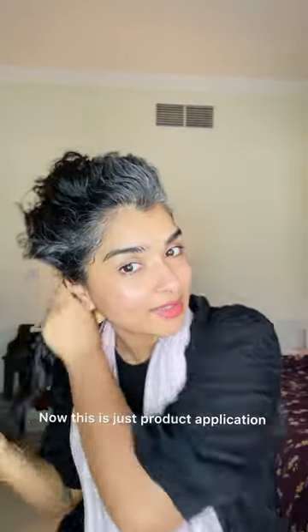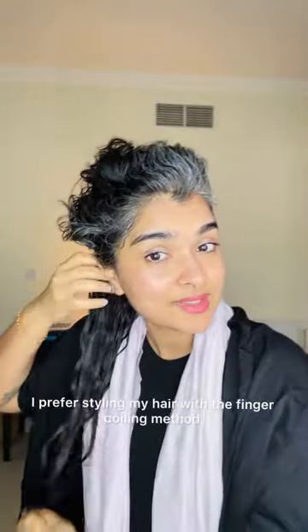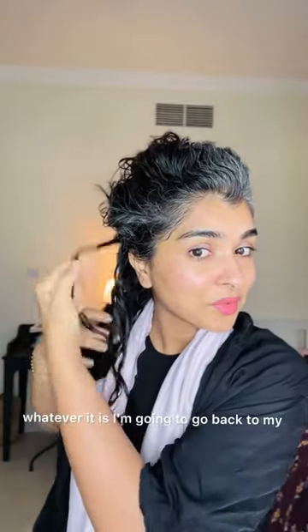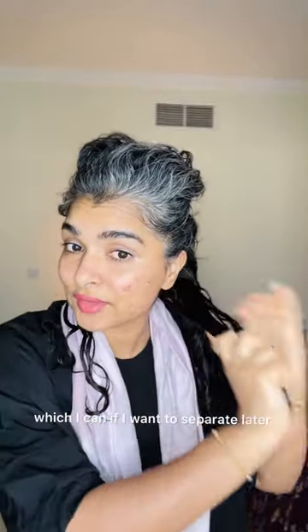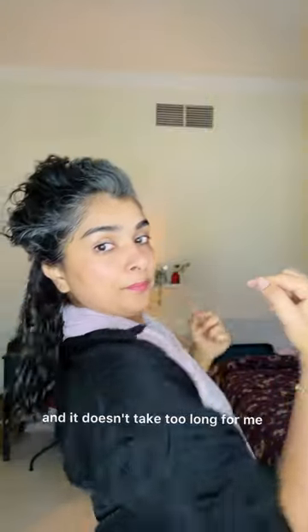This is just product application, which is different from styling. You can style your hair however you want. I prefer styling my hair with the finger coiling method, especially as my hair grows longer. The brush styling is just not working for me, so I'm going to go back to my go-to method. This way my thick coarse hair is bundled into one thick curl clump, which I can separate later or just leave as is to contain the volume.